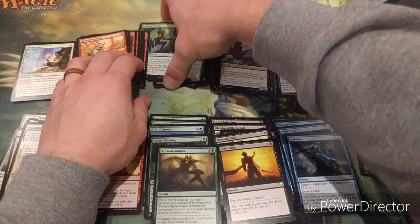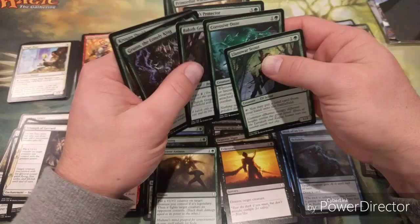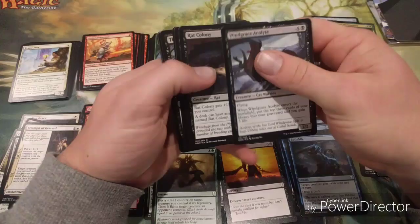After evaluating creatures, the main thing you want to look at is what removal you've got in those colors - that's really going to tell you where you want to be, because ideally you're not going to play a game without removal. There's a high amount of creatures here, and green is looking good in terms of ramping, but there aren't a whole lot of ramp spells.